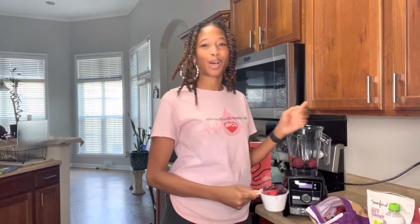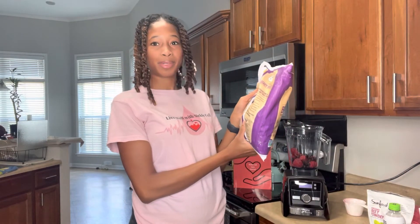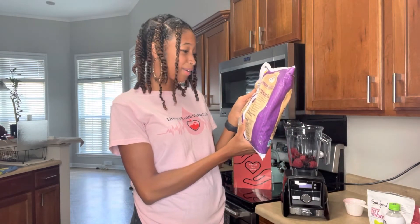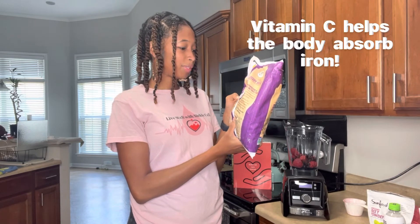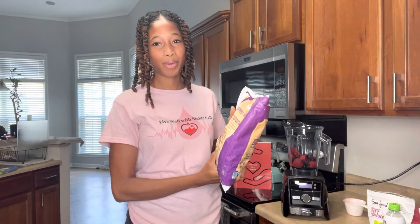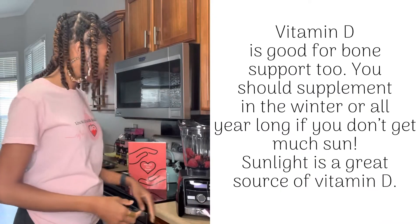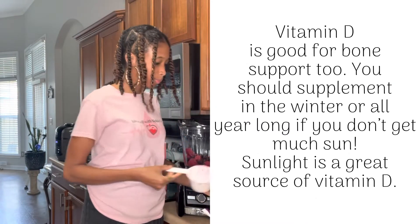As we make our smoothie I'm going to tell you why each ingredient will really help when it comes to sickle cell. We're starting off by adding two cups of berries. If you look at the back of the bag, it shows the vitamins and minerals: iron, potassium, vitamin A, and vitamin C. Iron and vitamin C naturally go together. You also have potassium, which helps the heart, and calcium — and we know in the sickle cell community hip replacements are real, so we want to fortify our bones.